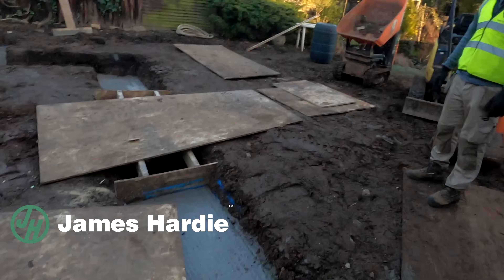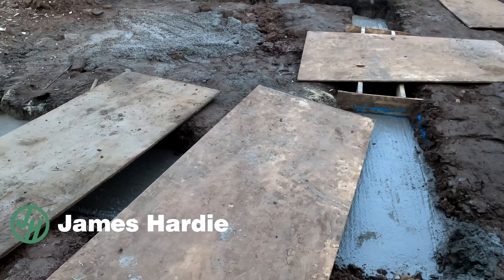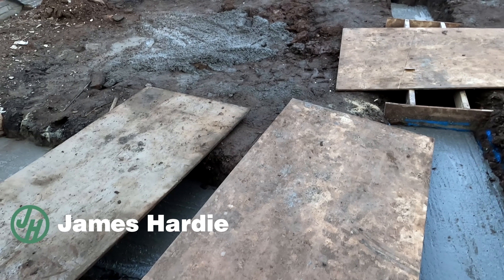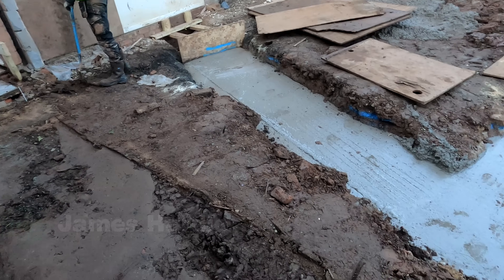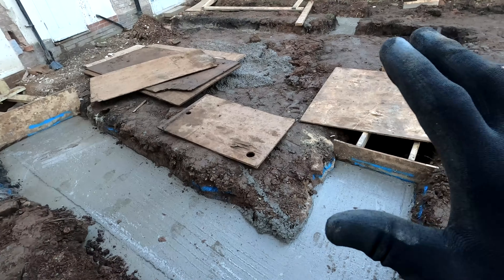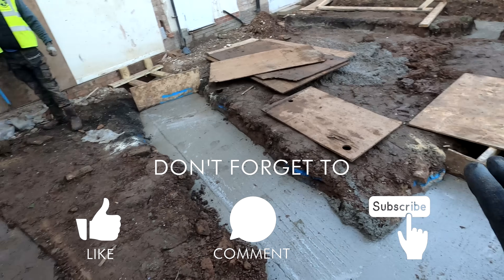Good morning guys. It is the morning after the night before and the footings are all done. We've put some boards over just to keep the client a little bit safer if they decide to come and have a look outside. We've had a discussion and because this is still quite green we don't want to risk damaging it anywhere, so we're going to wait for this to fully cure.